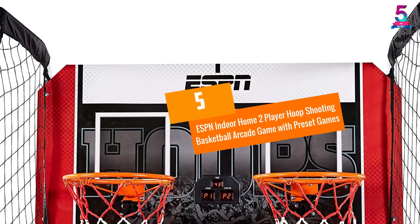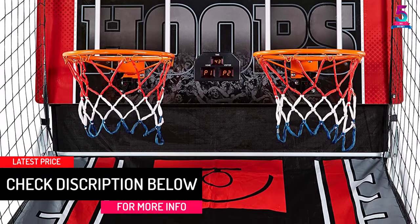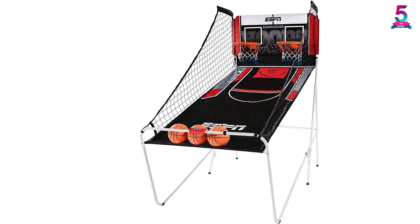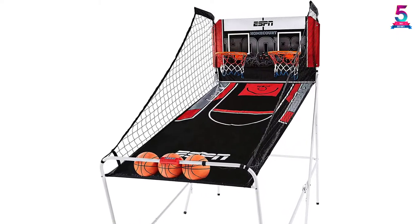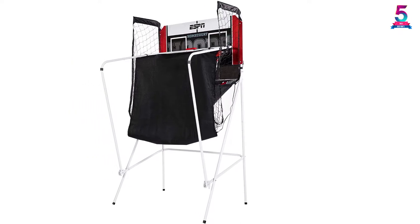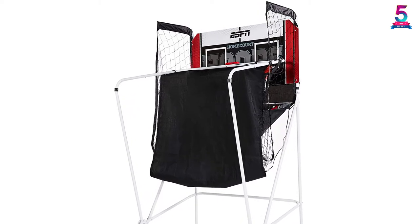At Number 5: ESPN Indoor Home 2 Player Hoop Shooting Basketball Arcade Game with Preset Games. ESPN is our second runner-up because of its design and LED scoreboard. Unlike previous basketball arcades with built-in sensors, this one has a built-in double-sided laminated thick board and steel frame, controlled by the control panel for easy use. Its 58% space-saving ability is higher than previous arcades. The steel frame has locks to ensure the arcade is stable when enjoying with kids. Its ball return feature is outstanding, made possible by the Oxford Cloth Return Channel with durable side netting for storing balls. The nets are polyester material, making them more long-lasting.